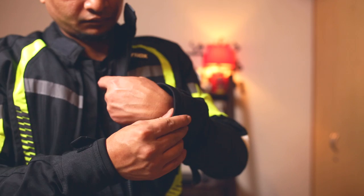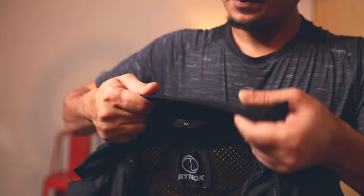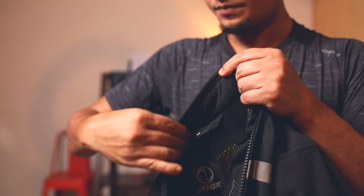This jacket does not come with a thermal liner or a rain cover — those are additional purchases needed to make it a complete four-season jacket. The cuffs use a really good quality neoprint material which is very soft and comfortable. The same material has been used on the collar, and it doesn't make you feel uncomfortable. I've been wearing it and I'm very comfortable.